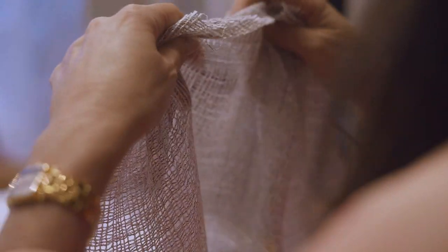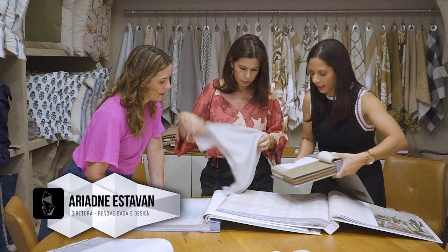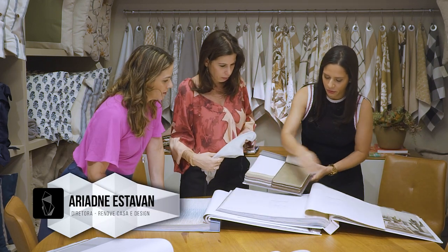E o tecido que tinha ficado para a cabeceira. Essa tinha sido a nossa composição.